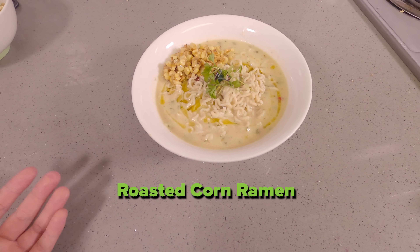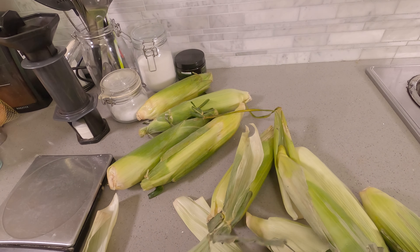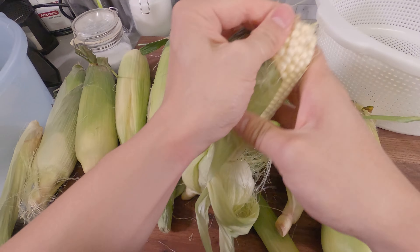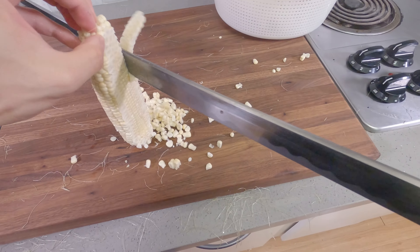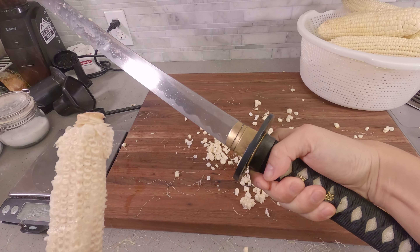It's the most beautiful thing I've ever seen. Let's get your shotgun — go from the top, kill it down. We want kernels. Easiest way to do that is cut down the cob. And there you go. Easy.